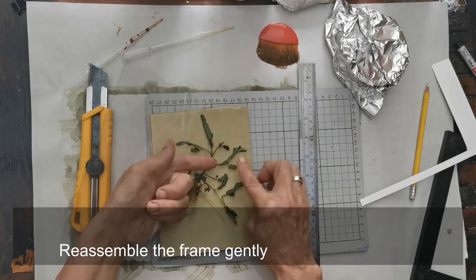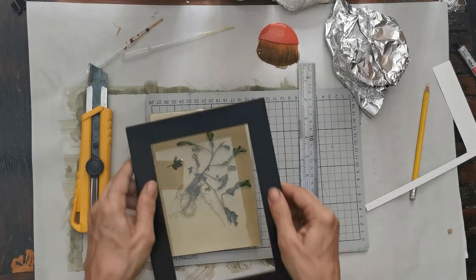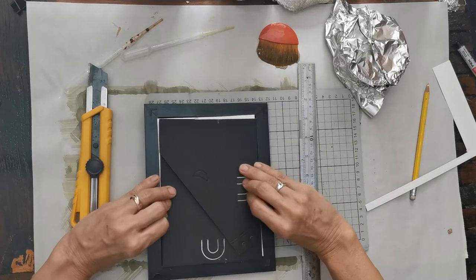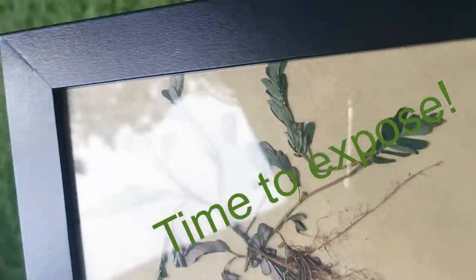Reassemble the frame gently by putting the plastic on top. Press tightly so it doesn't move when you turn the frame over. And it's ready to expose.